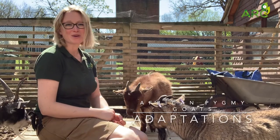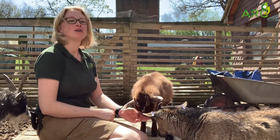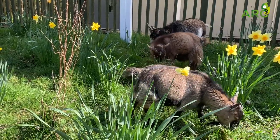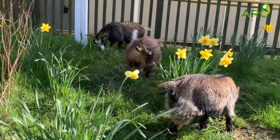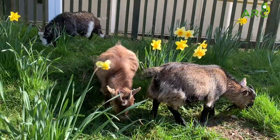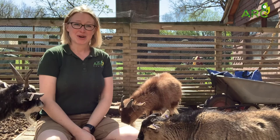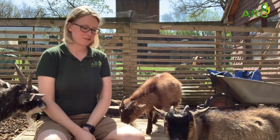Hi everyone and welcome to today's video all about our African pygmy goat adaptations. African pygmy goats actually have quite a few adaptations.